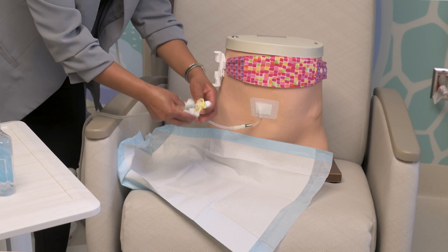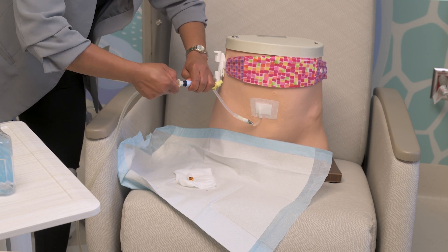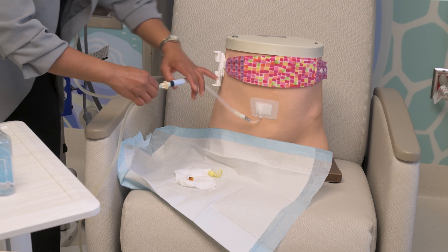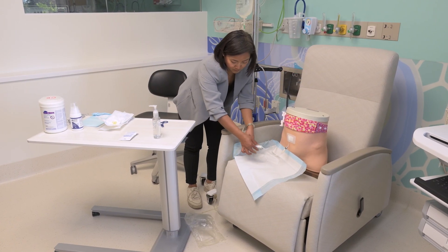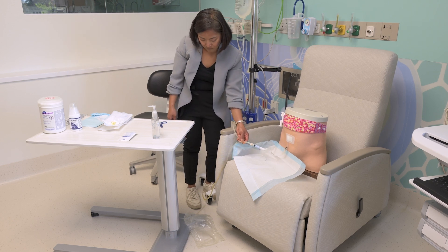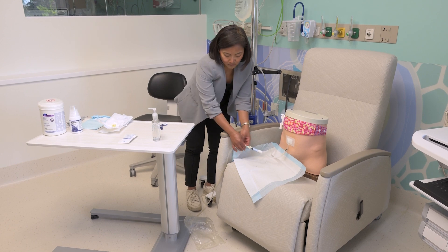Connect the ultra bag patient connector end to the transfer set. Break the blue frangible on the patient connector end and open the twist clamp on the transfer set. Let it drain for about 15 minutes. Make sure the drain bag is in drain position below the catheter and belly area with the shiny side facing up.